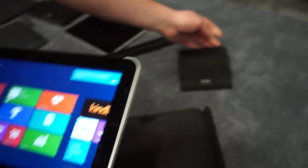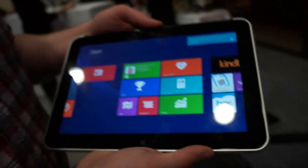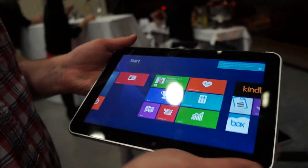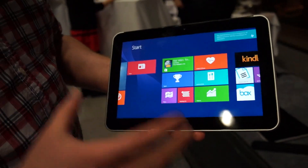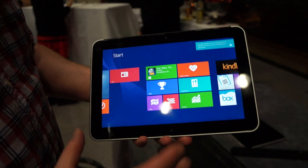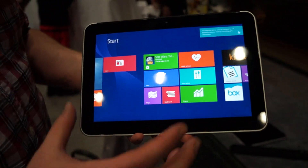So HP is really going all out for their new Windows business tablets, the ElitePad 1000 being the top dog. It's very interesting — we can't wait to see it for a full review. This is the HP ElitePad 1000, and this is Stan Howley for LaptopMag and TomSguy.com.